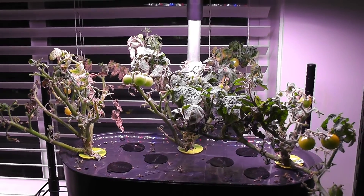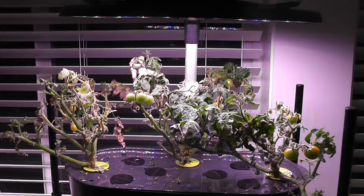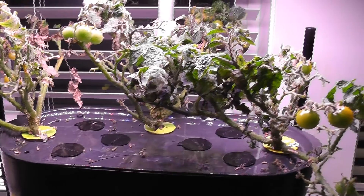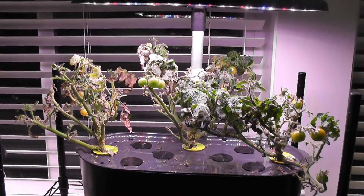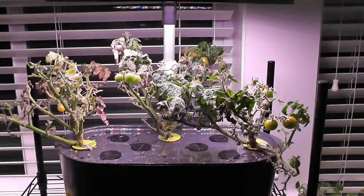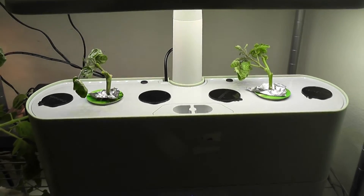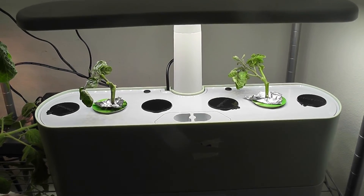Hi friends! What do you do when the tomato plants are done with their crop? We have three options: number one, let the plants continue and do their best for the next crop; number two, pull out the plants and start over with new seeds; and number three, take a few cuttings from the existing plant and start over with the cuttings. But which option is best?